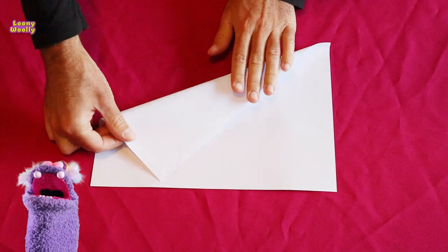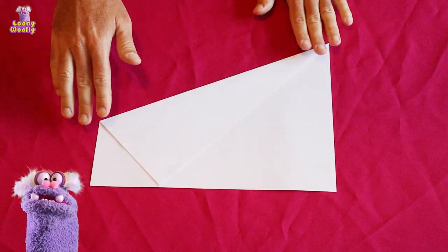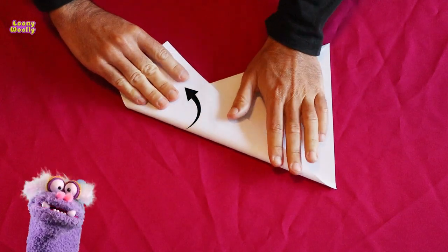You fold one corner to the other side like so. Now you fold the other corner like so.